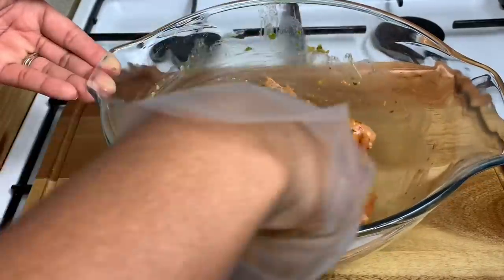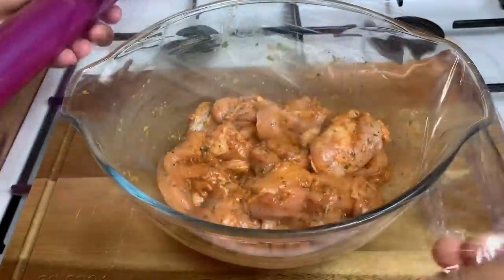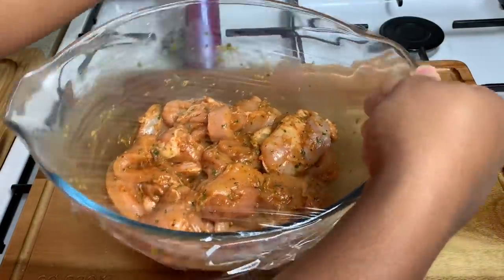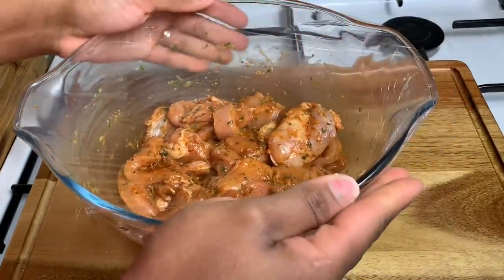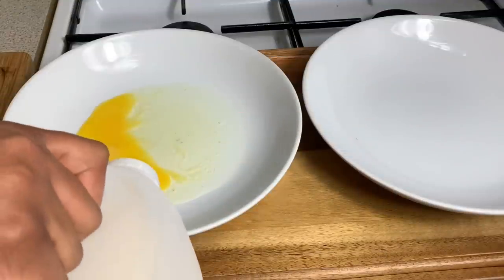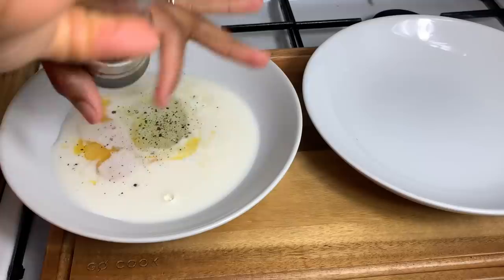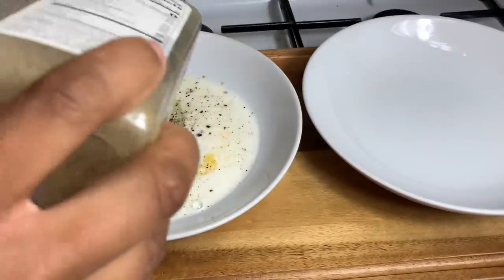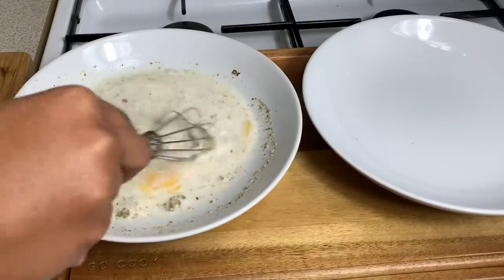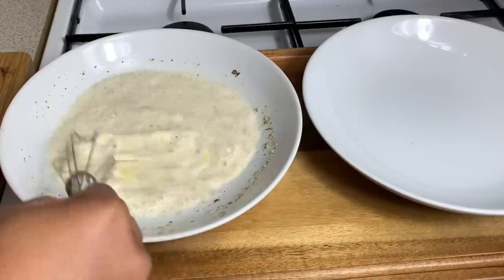After mixing it up, we want to go in with some clear wrap on top and pop it into the fridge for about 30 minutes to marinate so the flavors can really absorb into the chicken. While the chicken is resting, I went in with one egg and one cup of milk and I'm just seasoning it lightly with some black pepper and some complete seasoning — we need some flavor in there. We're going to whisk it for about 30 seconds and this is going to be our wet batter for dipping the chicken strips.